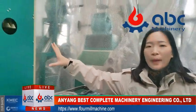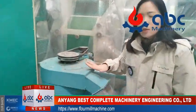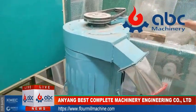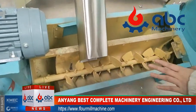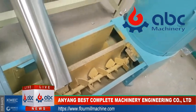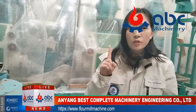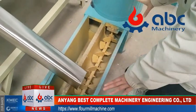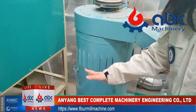After cleaning in this combined cleaning machine, the raw wheat will go into this wheat washer. The wheat washer is also to clean the wheat thoroughly. You can add water to this wheat washer. The ratio is about one ton of water per one ton of raw wheat. This washer also can remove parts of the stones in the wheat.